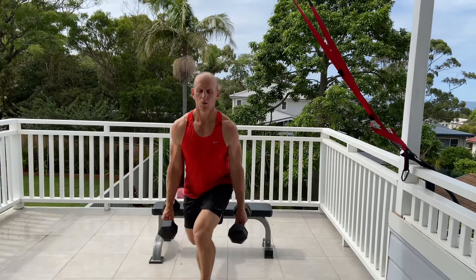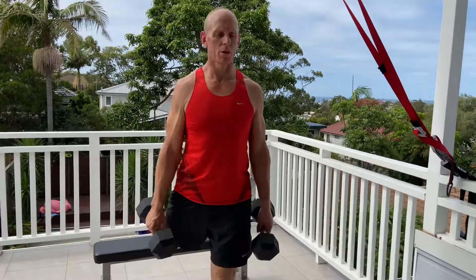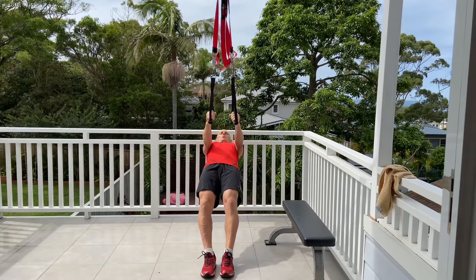Dumbbell one leg squat or Bulgarian split squat is the next one. We are just dropping backwards and down like we are kneeling down. All the weight goes into that front heel, so the glute muscle — the bum muscle on that leg on the ground — is getting all the work, holding the body nice and upright. Hands are hanging loosely by the side, a nice drop into that heel. Eight each side.